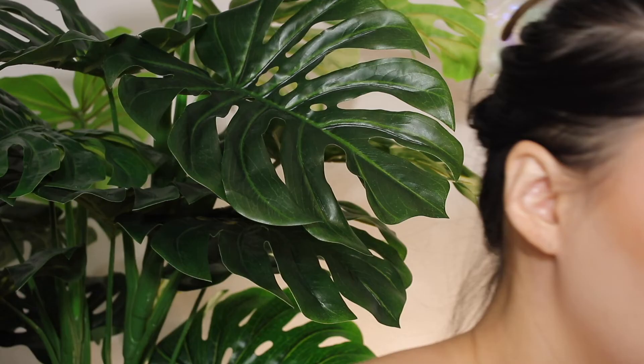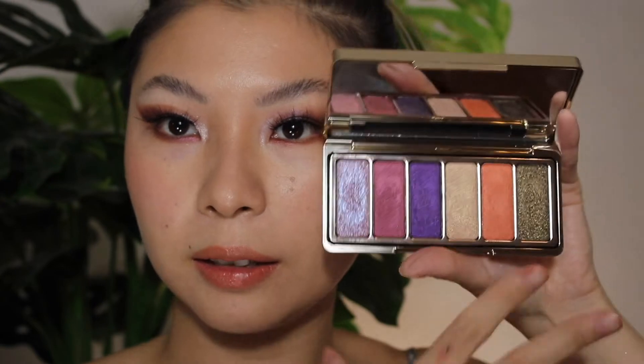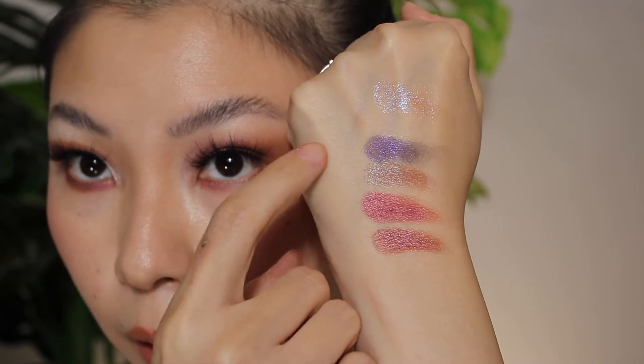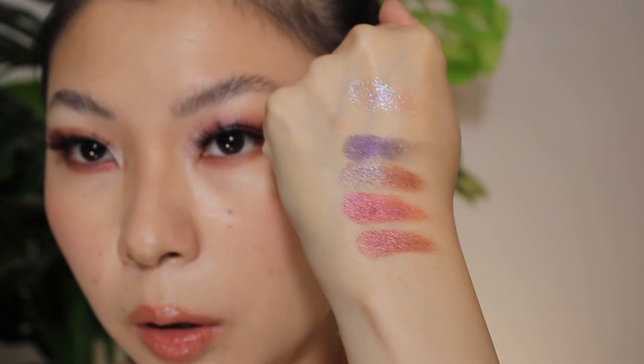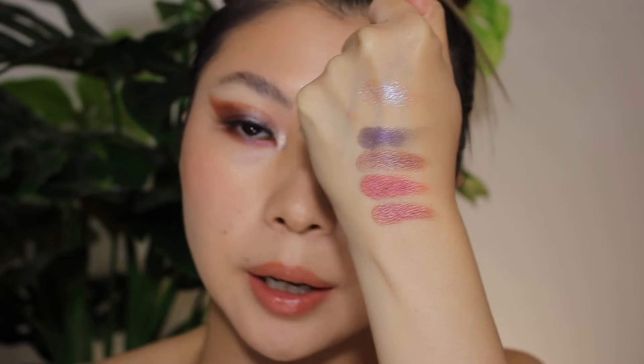I wanted it to be wow, but it didn't wow me — not as much as the Rare Beauty one. That Rare Beauty palette for $25 really wowed me. I did not expect it to be really, really beautiful. Let me swatch the purple and red for you. This is the purple from Rare Beauty, and this is the Mario purple — let me build it up to give it a fair shot. So yeah — Rare Beauty versus Mario. Something is just not quite there with the Mario, maybe it's the tone with my skin.